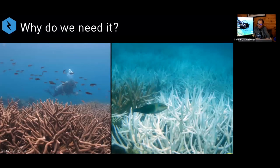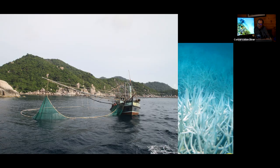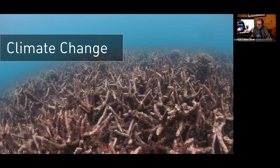Before getting into what mineral accretion devices are, let's set the stage about why we need them. There's a whole consortium of threats to coral reefs — direct localized threats from wastewater, diving, overfishing, habitat destruction. But with mineral accretion we want to focus on the global threats like climate change and coral bleaching. The photo on the left is Cholokban Kao in Thailand showing beautiful corals, and then in the summer of 2014 all those corals went white, and unfortunately most of them didn't make it. Today what we have is a dead reef — a direct result of climate change.